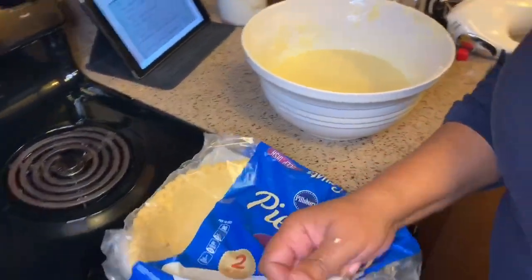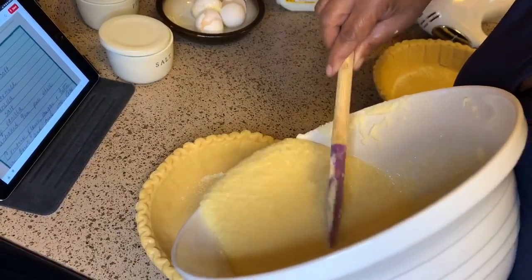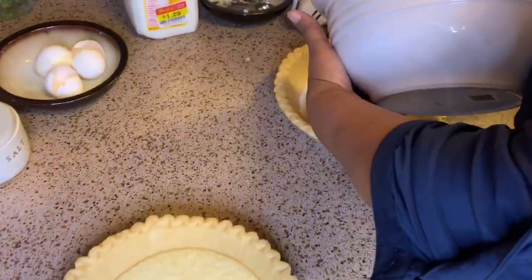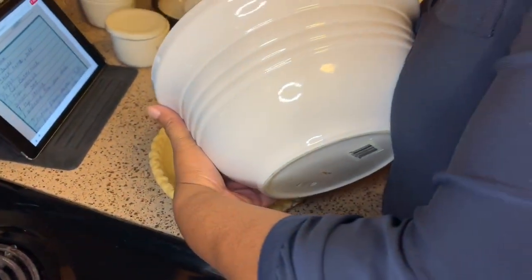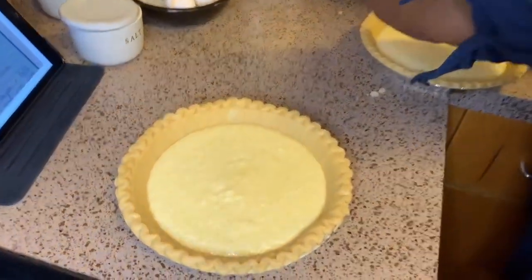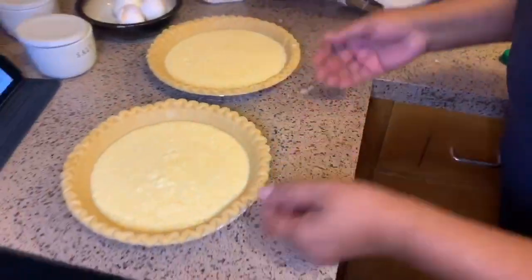All right y'all, that's all to it. Now we're going to go ahead and put this in our pie shell. Y'all know I'm right-handed. So I'm going to pour this into my pie shell — put a little bit in this one, take a little bit more over here, I might be able to put a little bit more over here. And I'm going to go ahead and stick these in the oven.